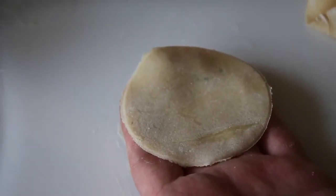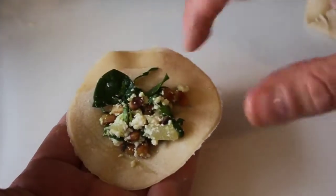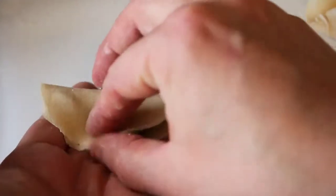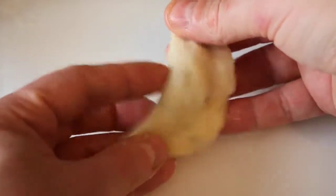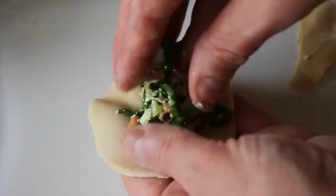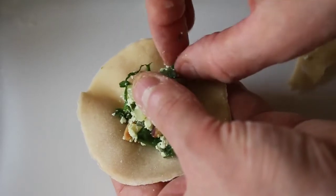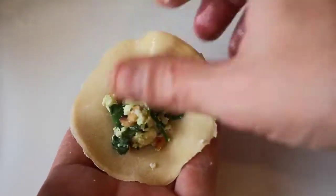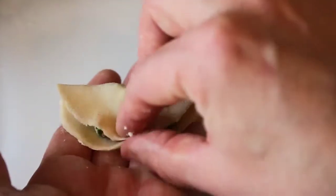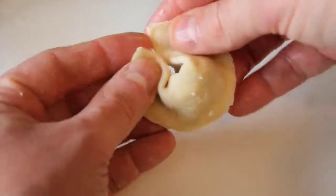We can now start filling and folding our tortelloni. Grab a little dough circle, place about a teaspoon worth of filling in the center, wet the edges with a bit of water, then fold in half pinching around the edges and working out any air pockets. Then bring together the tips and pinch them together. And voila — you made a beautiful tortelloni! It helps to keep the filling under control with your thumb just before folding. Also make sure to pinch quite tightly, as this helps to avoid your dumplings bursting later.